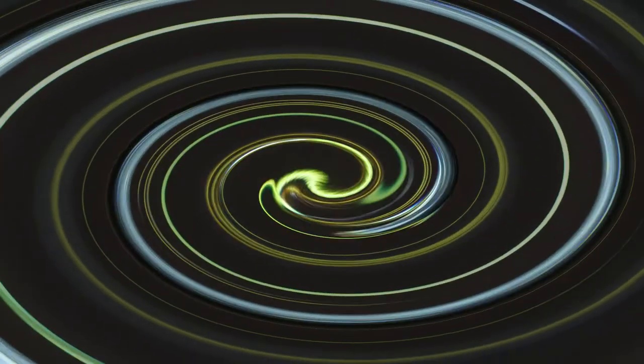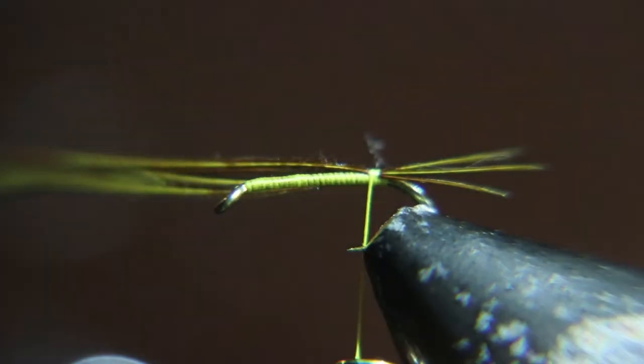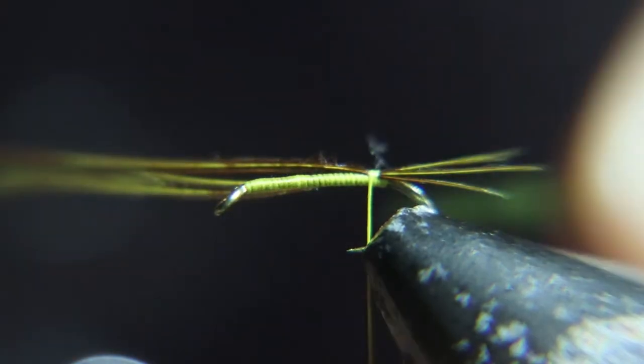Now we're tying in this light olive wire to rib it with. You'll notice it's about the same color as the thread.